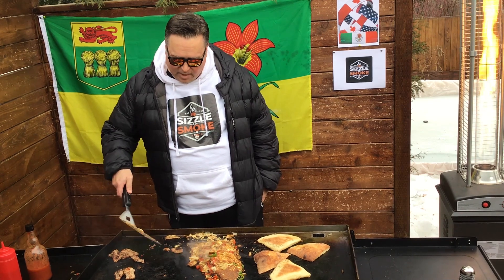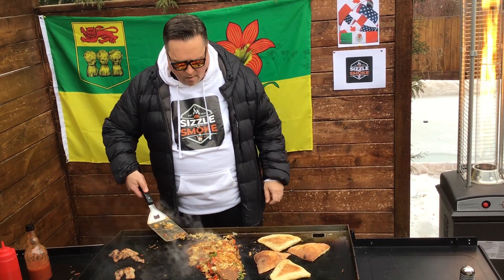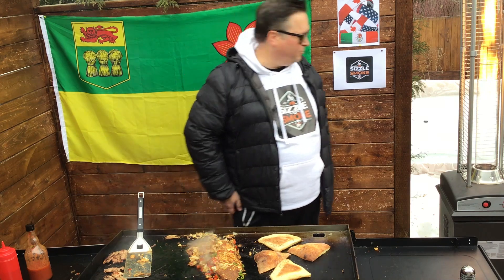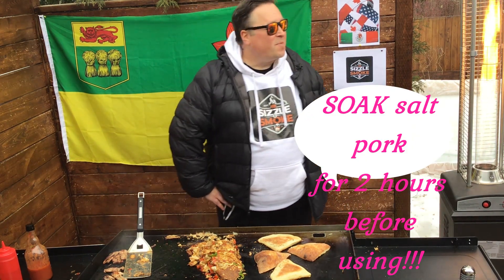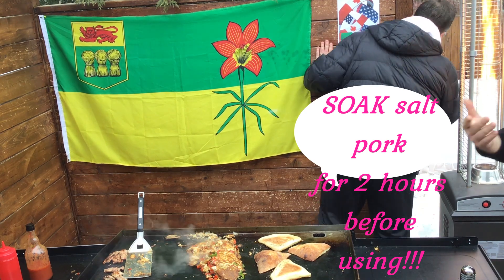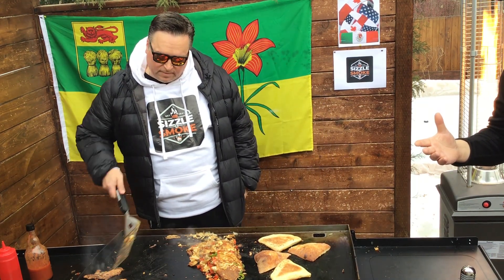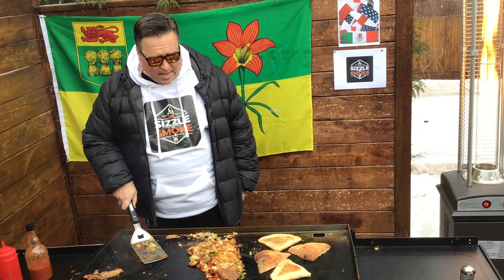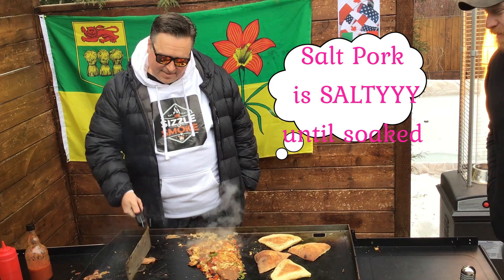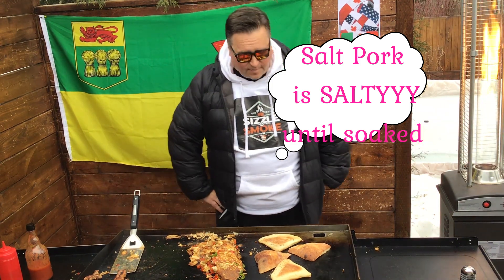All right boys and girls, we're back for the plating. Let's try some of this amazing salt pork. I've tasted roadkill — it tastes better than that. That's terrible. That is complete salt, holy man. Wow, that is horrendous, horrendous. That is like licking a piece of salt — like licking an iceberg of salt. You ever been to the farm and they've got the salt blocks for the cows? This is saltier than that.